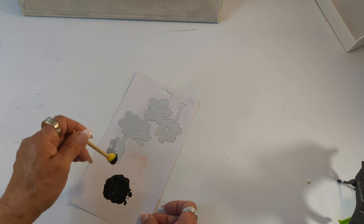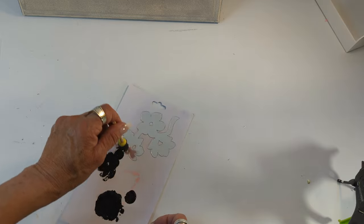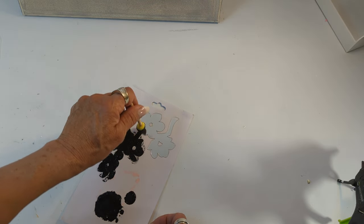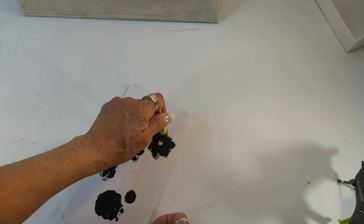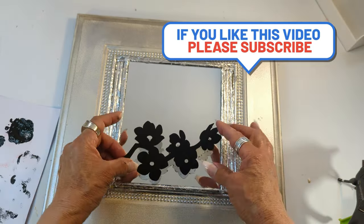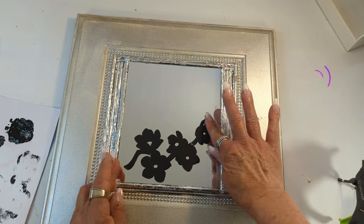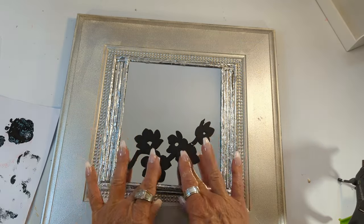I'm taking some black chalk paint and this little mirror flower sticker from Dollar Tree. I'm giving it one coat and then placing it right on top of the mirror, and this project is completely done. I'm hoping that you like it just as much as I do. I'm going to be placing this in my living room and it's going to be matching with all my other decor.